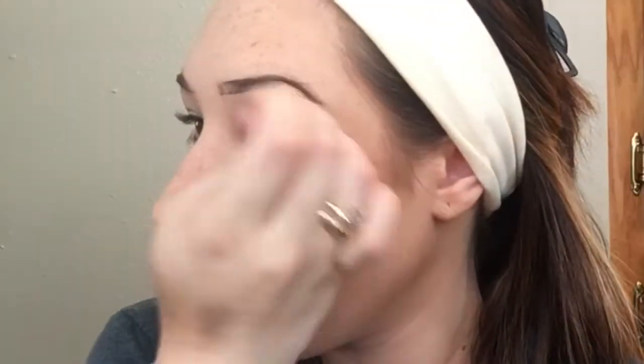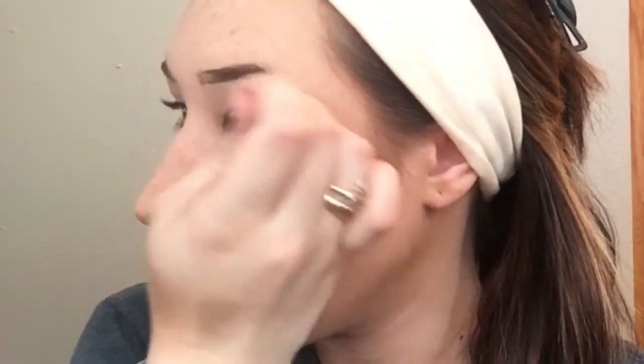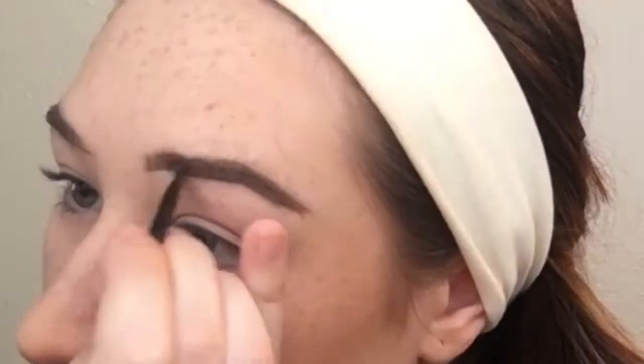I'm going to take the powder and just brush that through my brows. This is to give it a more uniform color to make it look fuller, but also softer because it's a powder and not just straight brow pencil. For the powder, I also bring it underneath at the bottom and push it up so it's not just straight skin — it gives them a little fade.